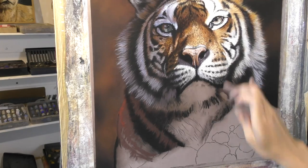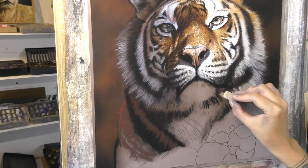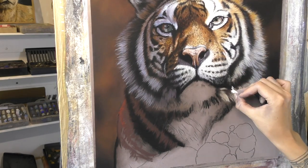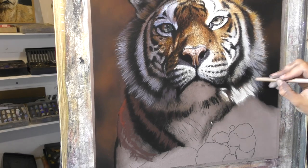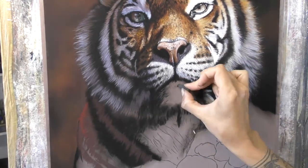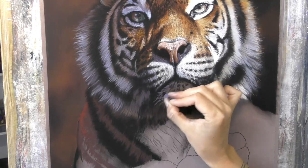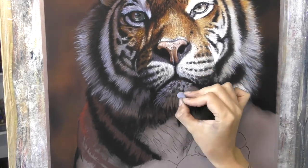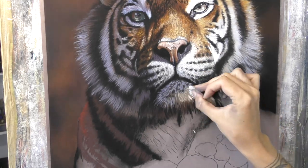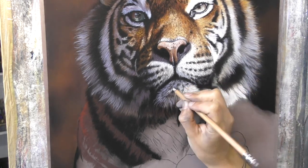Next on my easel I'm planning a black panther — I seem to be having a bit of a run of big cats at the minute. I got quite a lovely selection of photo references recently and I'm keen to paint some of them, so I'm just working my way through the best of the images and hopefully I'll be able to make lots of these demos.